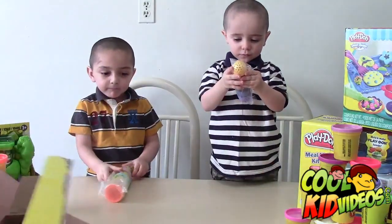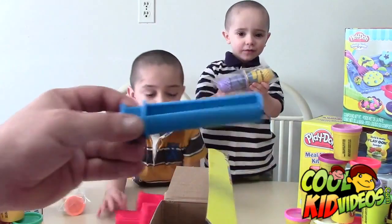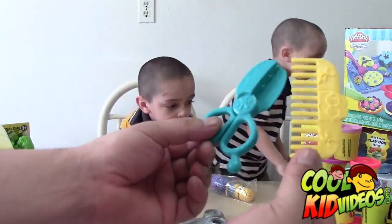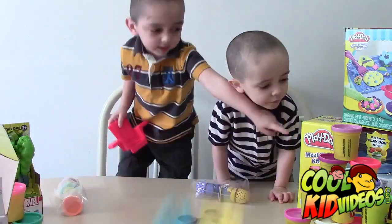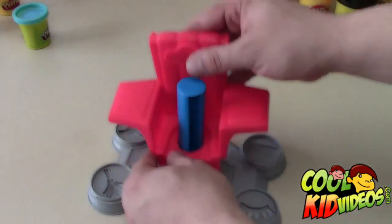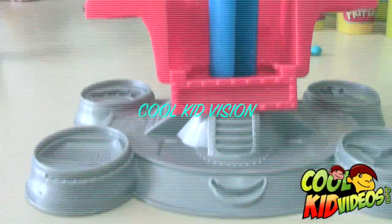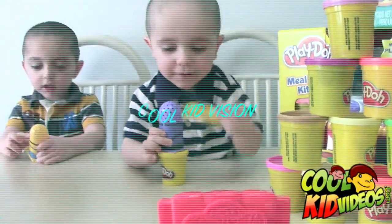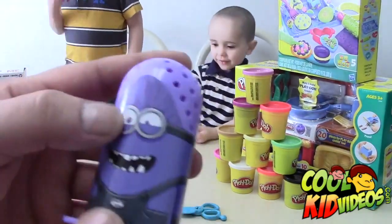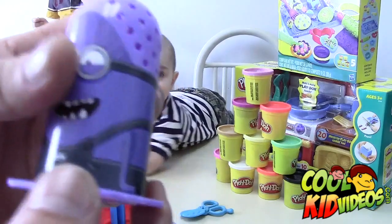It also comes with a stand, a chair, and a connector piece for the stand and chair. They also gave us a comb and a pair of scissors. Now we're going to have some fun with the play set. This purple guy has glasses, gray sweats — look at his little tiny feet back there. It's pretty funny. He's got his skinny arms too.